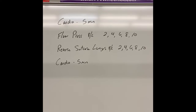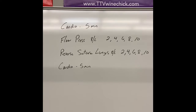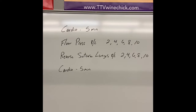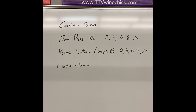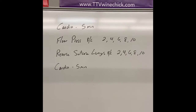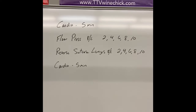Then you're gonna go to floor press, right to left. It's a ladder — each round you increase by two reps. Start with two reps on the right, two on the left, then go to reverse suitcase lunges, two on each side. Round two is four on each side, round three is six, round four is eight, and round five is ten of each — both the floor press and the reverse suitcase lunges.